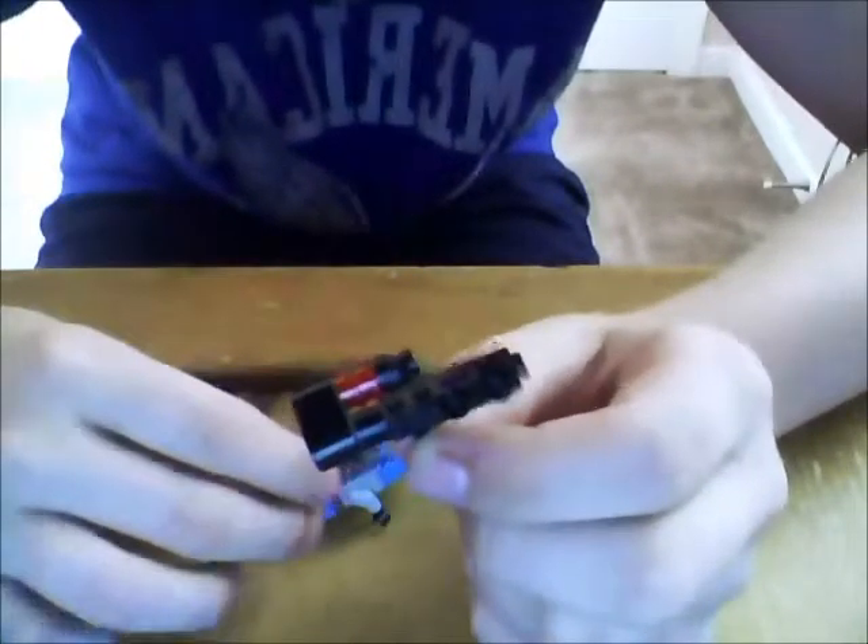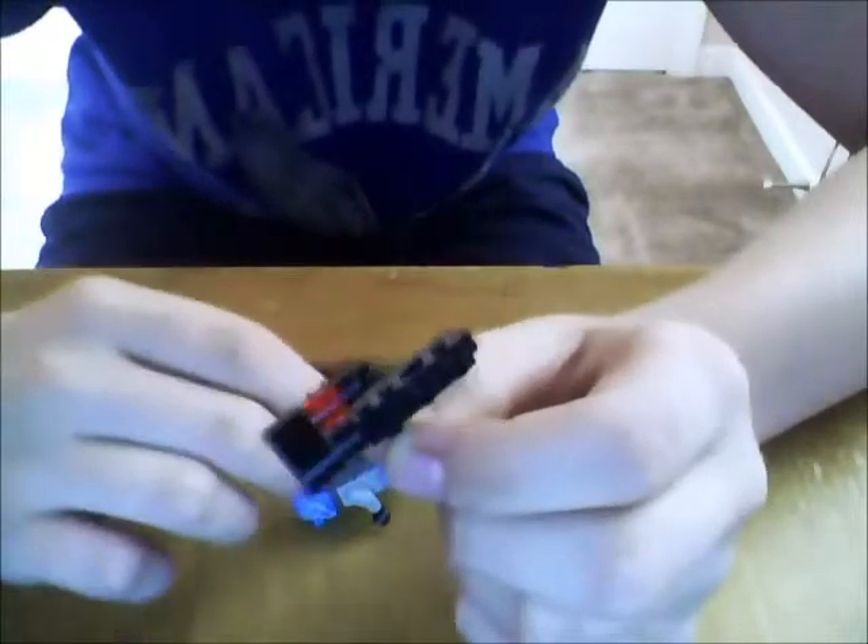Next we'll be doing — I'm just gonna call him a space unit, not really sure what their names are. I got the set because I thought it looked cool and it was kind of cheap, only eleven dollars. This is his blaster, which I put on the wrong way the first time I put together this figure — it made him face the wrong way. So that's the blaster, and then he has this little jetpack that I'll pull off to show you.